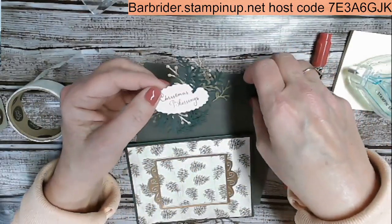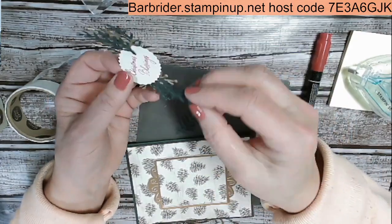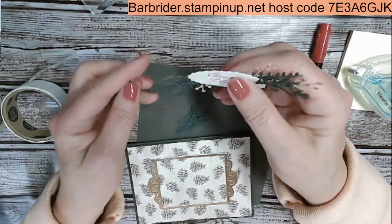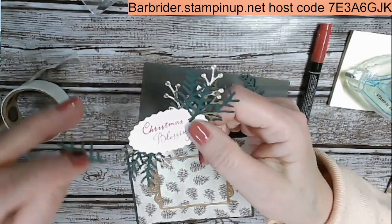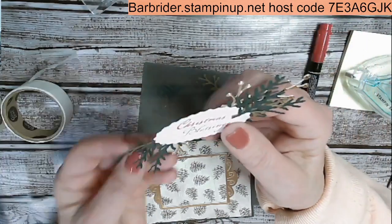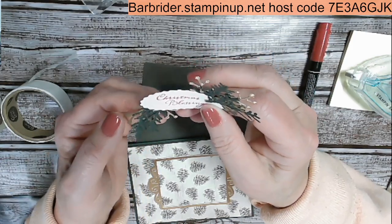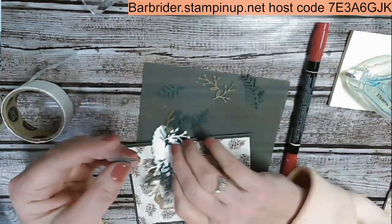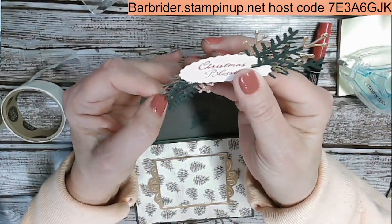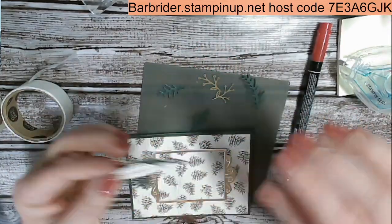I think I need one more greenery piece down on the bottom. Let's put some adhesive on that very tip and bring that length down just like that. So that looks like kind of a hot mess right now, but once we get it all finished, it's going to be amazing. I'm going to go ahead and get some dimensionals — we have our large dimensionals and smaller mini dimensionals. I'm going to use the big ones, putting them right on top of all the pieces. And I'll take a mini dimensional for that little extra long piece.